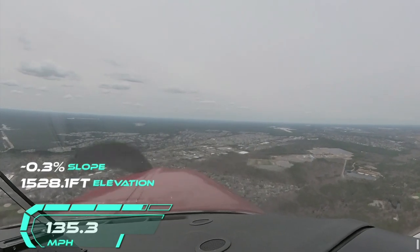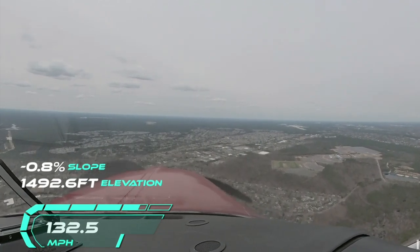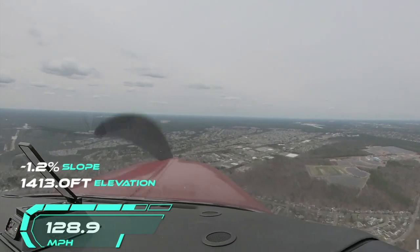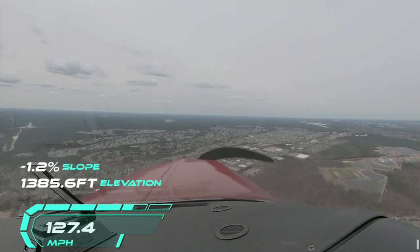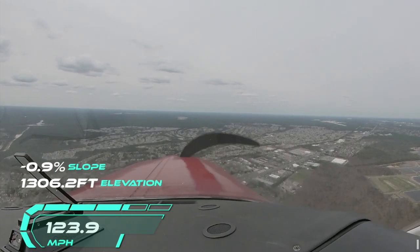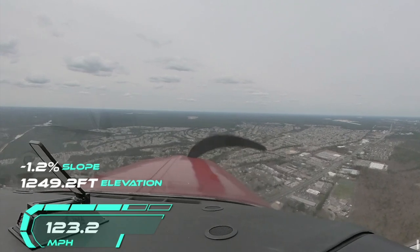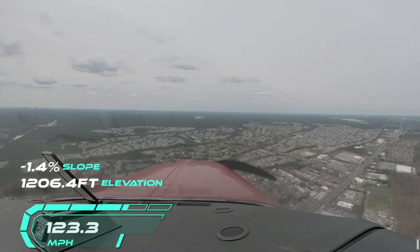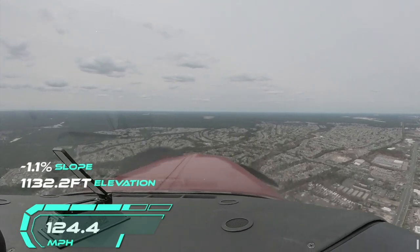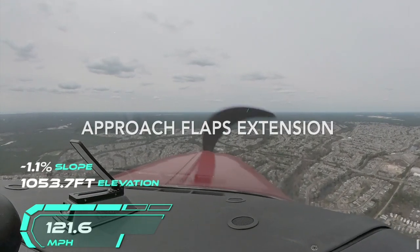Once you're lined up for the final approach fix and from the final approach fix towards the approach into the runway, the rest of it is basically energy management. Power reduction — normally on a real instrument approach, I would carry 18 inches of manifold pressure at about 2,450 RPM, and I would carry that all the way down, which brings us to the gear extension speed. Once we are visual, I put the flaps down — approach first and then full flaps.